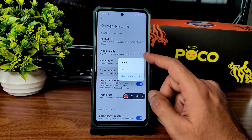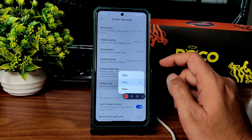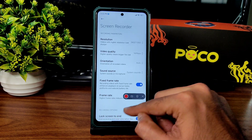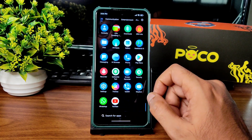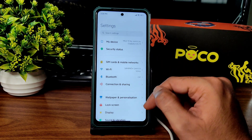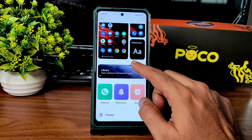Video quality can be set up to 100 Mbps. You can choose orientation and sound source — either system sound or mic, but not both simultaneously. Fixed frame rate is up to 30fps. Show touch gestures and other settings are available. Screen recording is working fine. Moving on to the actual Settings and Wallpapers & Personalization.